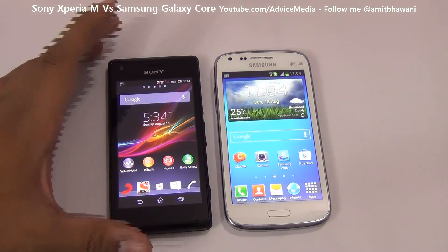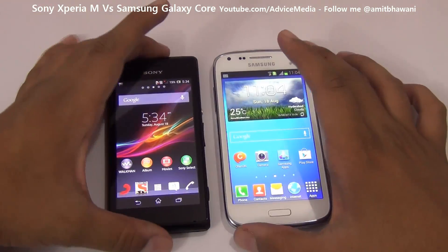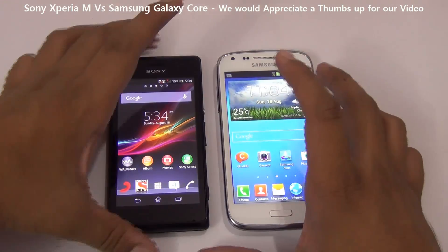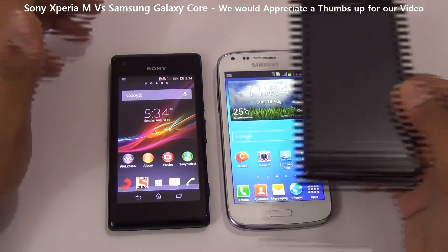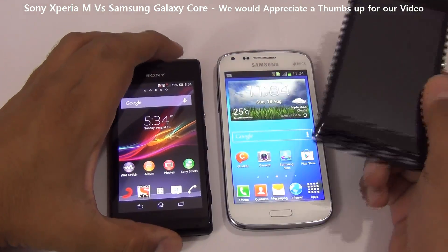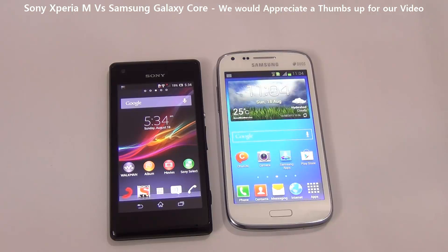Apart from that, everything else looks pretty good considering the price you're paying. We've also compared the Sony Xperia M with the Sony Xperia L, which is in a similar price range — the Xperia M at 13,000 and the Xperia L at 16,000 rupees. Do like this video and check out the Advice Media channel for more videos. Thank you.